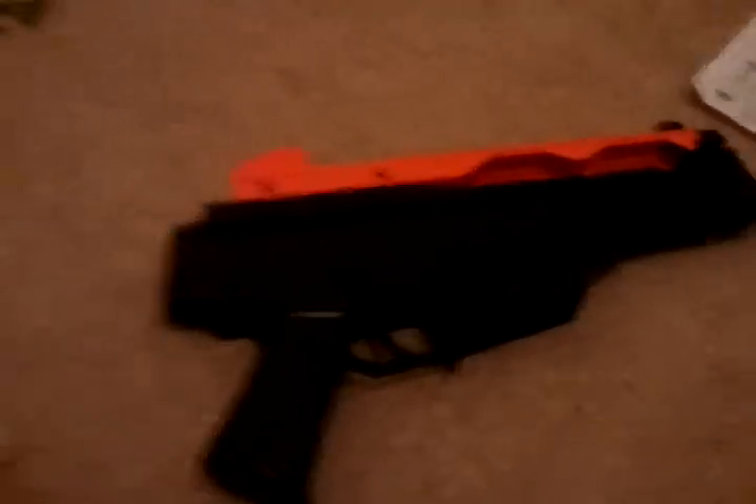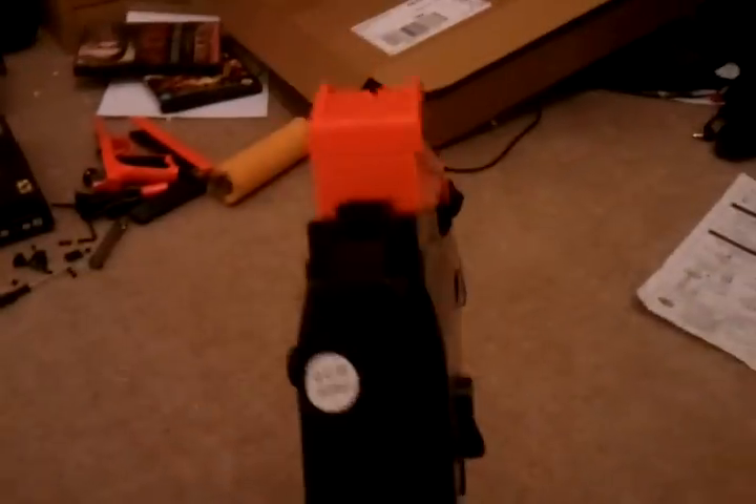First we're going to take out the body — the G36C's body — which is quite hard to take out at first but you'll get used to it. It's made out of ABS plastic and has quite a good grip to it. We'll go into more detail another time, but for now let's just get through this video.